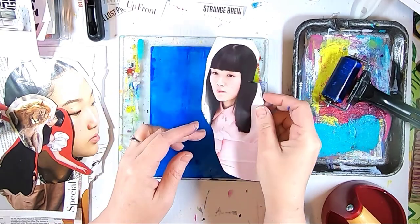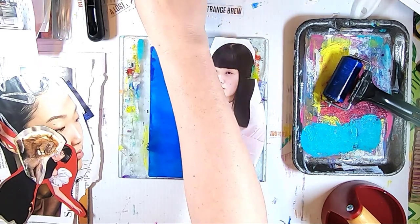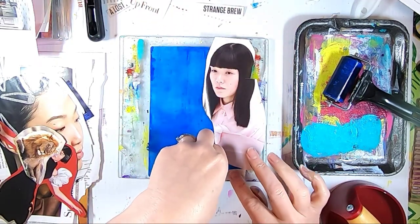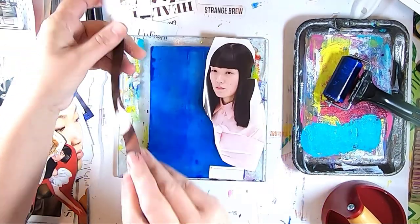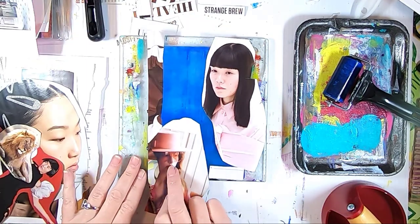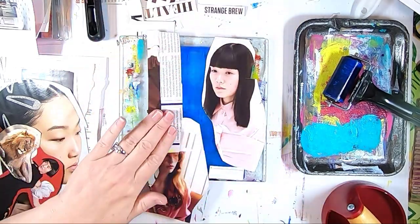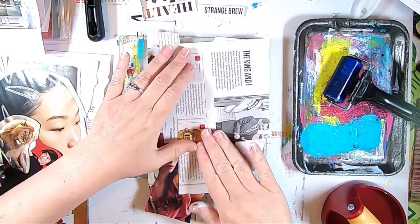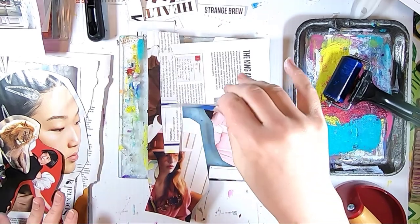Now I start placing my collage images down on the plate. I'm mixing up some words that I've cut out of a magazine and some photos, just assembling the pieces on my plate. I'm trying to see what will look cool in what areas, knowing that when I go to pull this, not everything's going to come up, but I will have some elements left behind that I can work with.